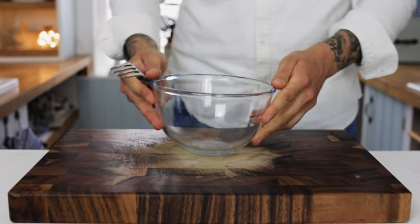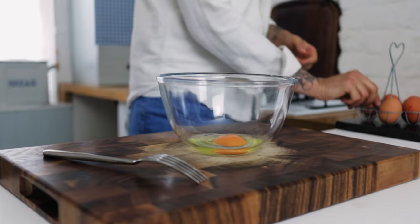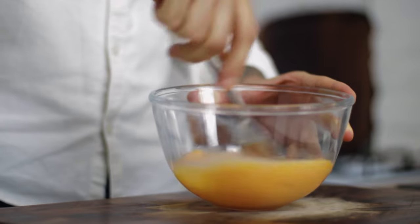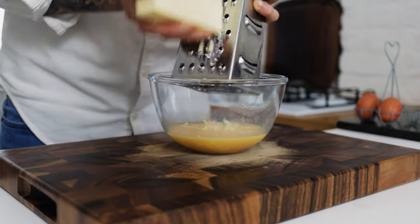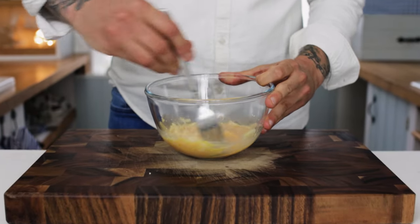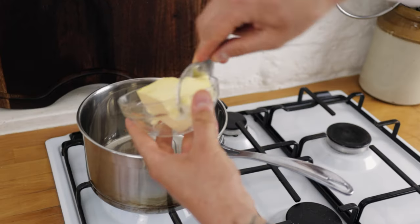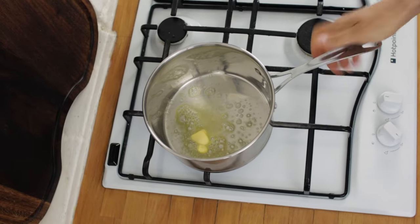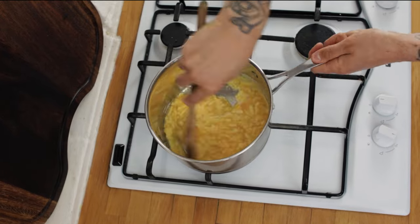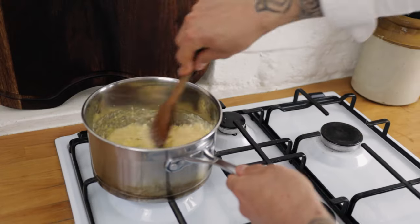Next we want to prepare some lovely cheesy eggs. Take a small mixing bowl and some good quality free-range eggs — crack a couple into the bowl and give that a nice whisking up with a fork. Then we're going to want some nutty and tangy extra mature cheddar cheese. Grate a nice handful into the eggs and give that a quick mix up. Stick a saucepan onto the hob, turn the heat low, and add a nice knob of butter. Once the butter starts to melt through, pour in your eggs and cheese, keep stirring on a low heat until everything comes together into a really nice cheesy eggy mixture.